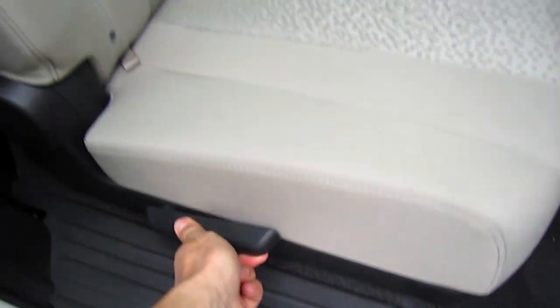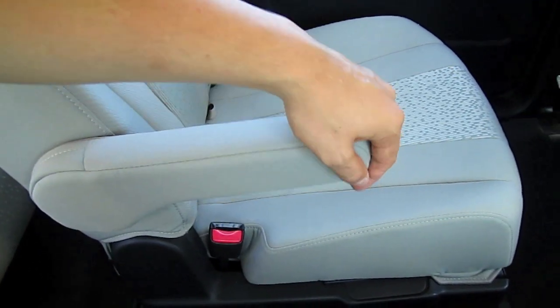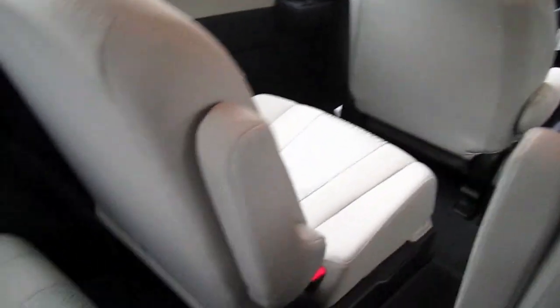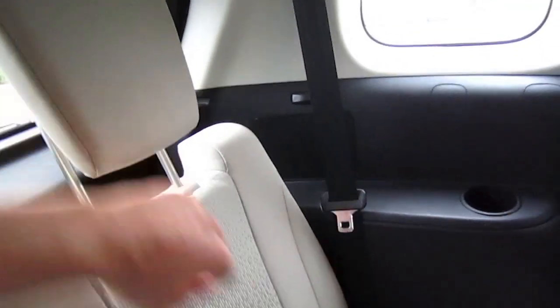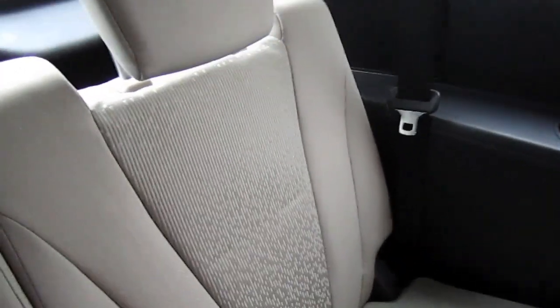Manual recline handle. Second row bucket seats with a pathway in the middle. Cup holders on both sides.